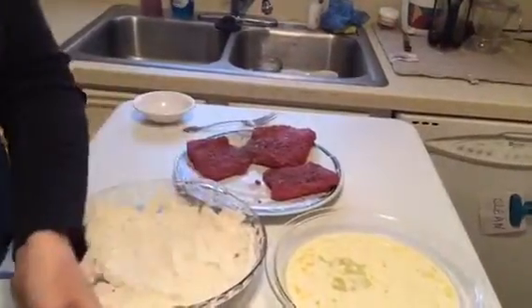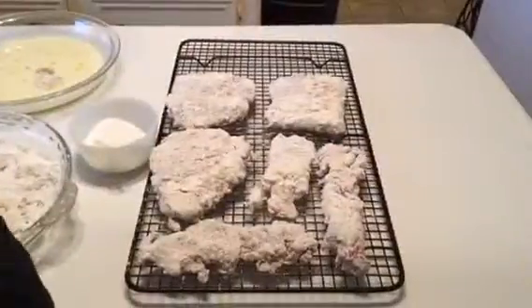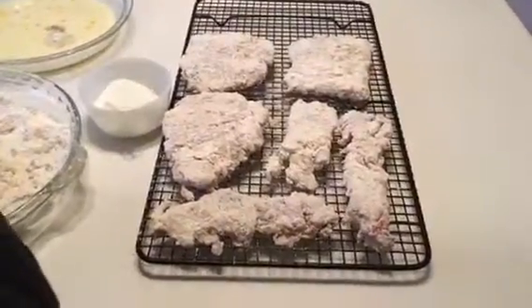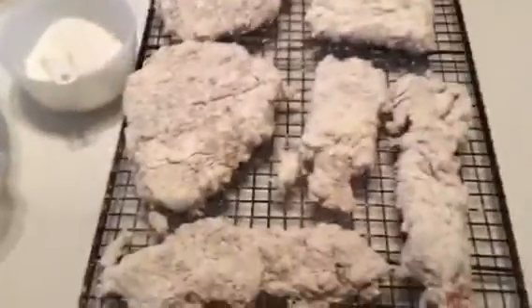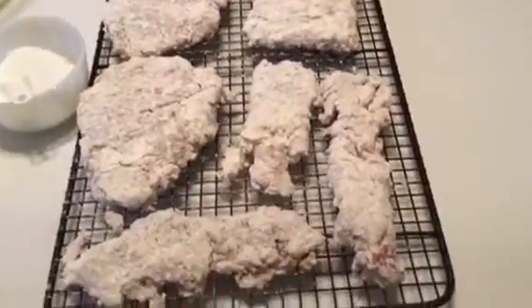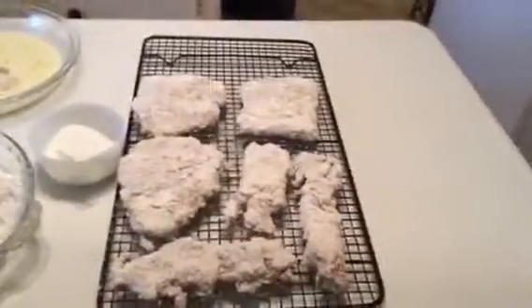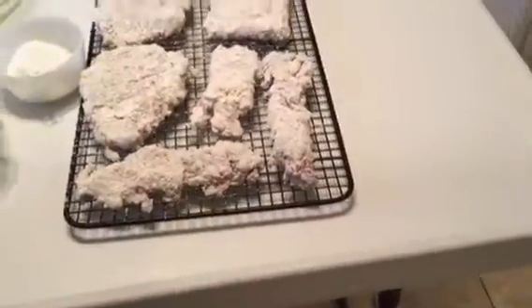You can do this part a little bit ahead, then set them aside on a rack, cover them, and leave them in the refrigerator for a few hours until you're ready to cook. Even if you're going to cook them immediately, you want to let them sit out for about 30 minutes so the flour and egg wash has a chance to grab hold of the steak. Also, because you're frying these, you need to let them come to room temperature — if you fry them when they're cold, they may not cook all the way through.